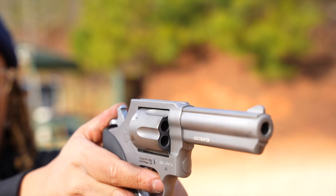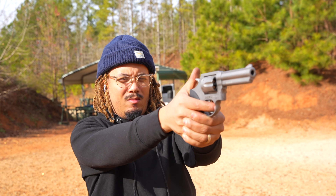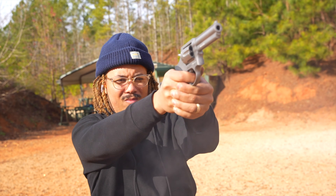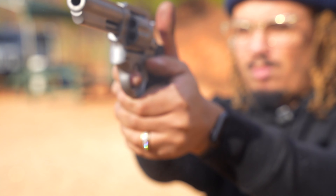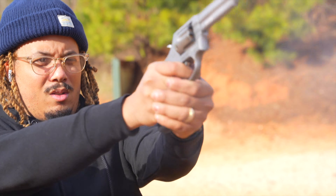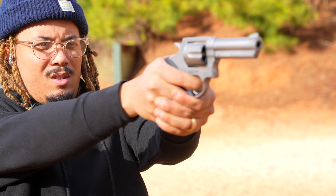They offer these in stainless steel and also in black or blue — I think this one is all black. I shot this with .357 initially, then went out the next day and shot it with .38 Special. The difference is night and day when it comes to recoil. It's not like comparing 5.56 to .223 where I can barely tell a difference — with .38 Special and .357, the recoil difference is very noticeable.